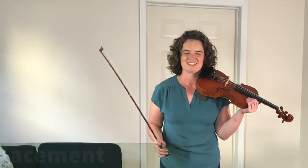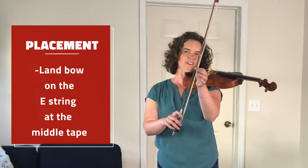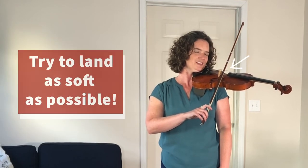Now that you've practiced your bow hold, we're ready to learn how to put it on the strings. Notice the blue tape in the middle of the stick of my bow. That's the place we're aiming for when we land on the E string. Come in from the air and land at the middle tape, and try to do it silently.